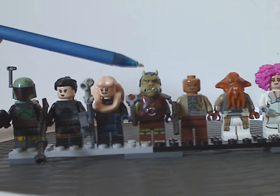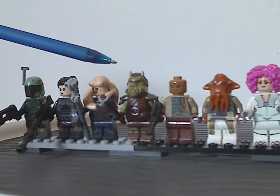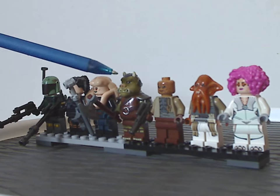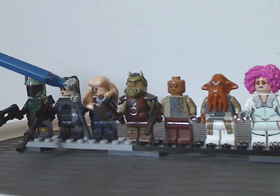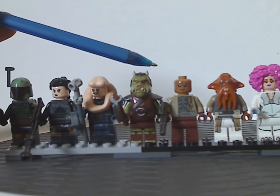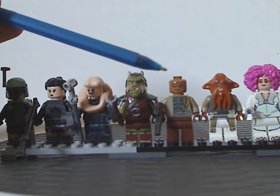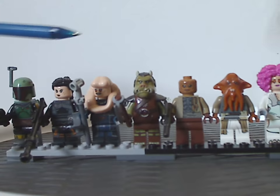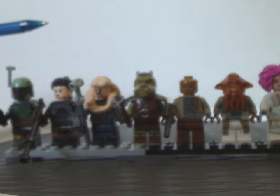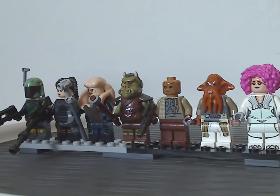Then there's the Gamorrean Guard, which has the same top part as it's been since 2012 and 2013, but with all-new and different leg printing. Bib Fortuna's leg print and torso prints are all done well. And then the Weequay Warrior, or Weequay Guard, which has a great face print and torso print. Of course, holding a blaster or grappling blaster.